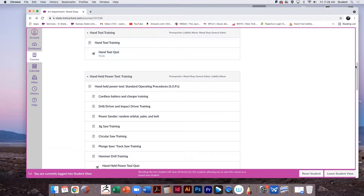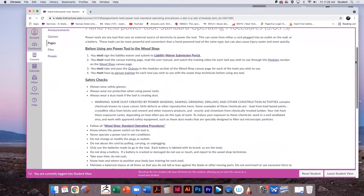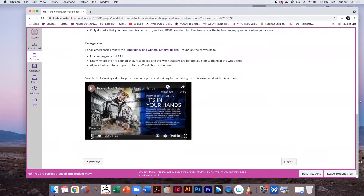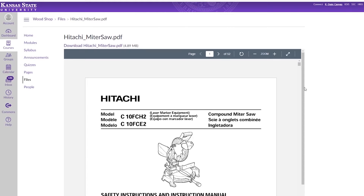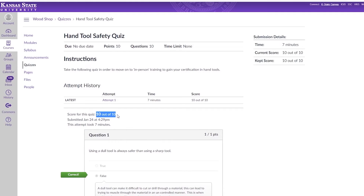Once these are completed, review each module for the tools you wish to use. Watch the videos, review the manual, and take the quiz.